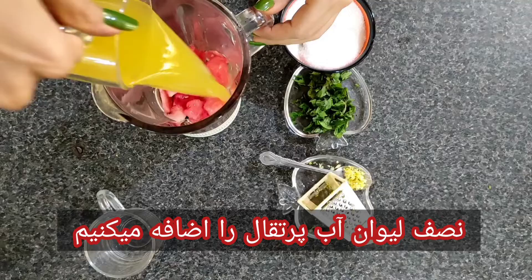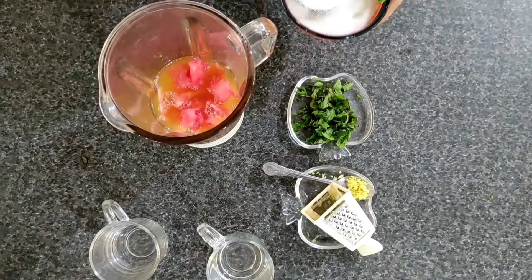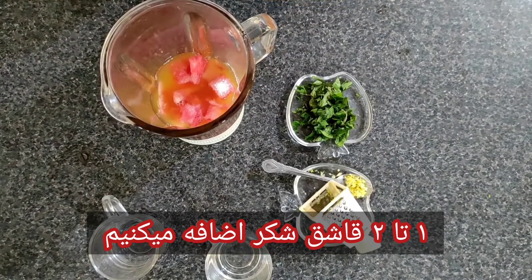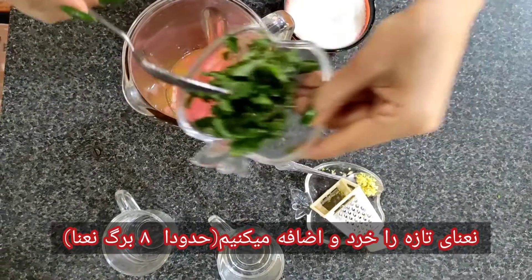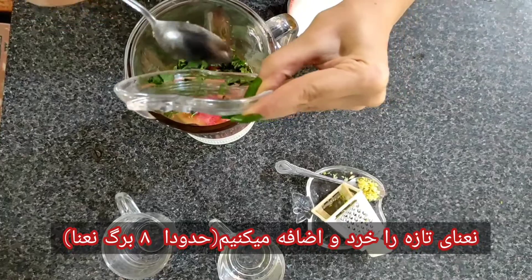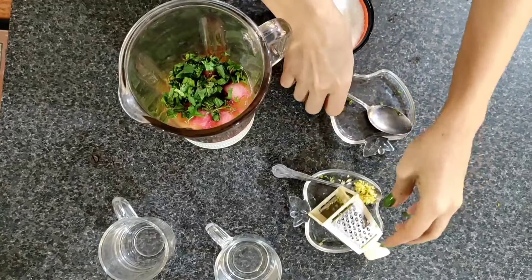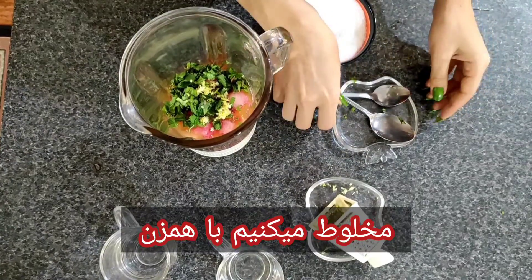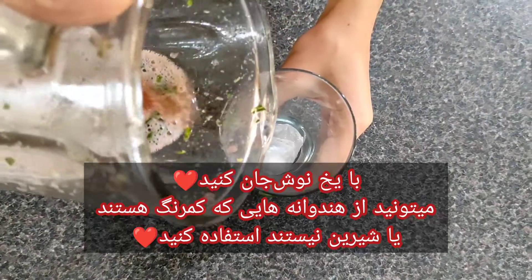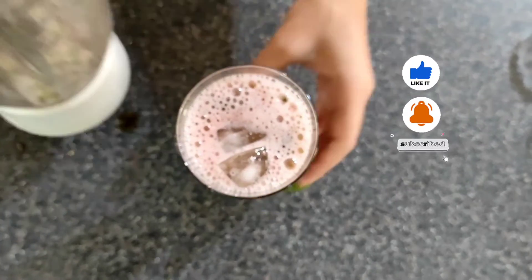Add orange juice, grated lemon rind, and two or three tablespoons of sugar, and remember to chop peppermint leaves. When you add all the ingredients, you need ice cubes. Add everything into the glass — now it's ready.